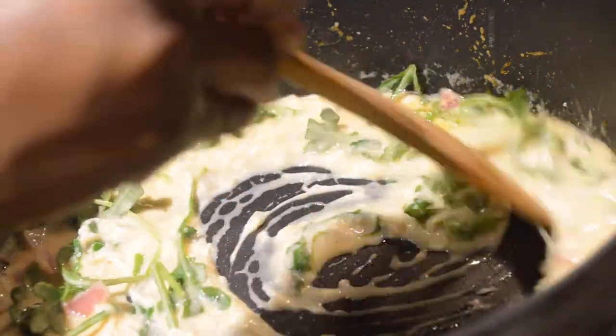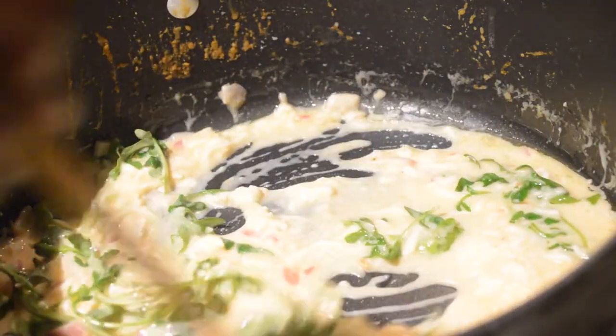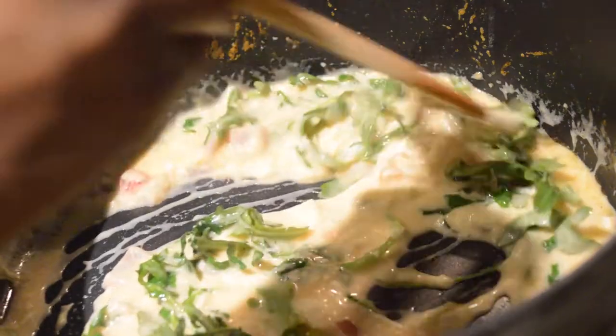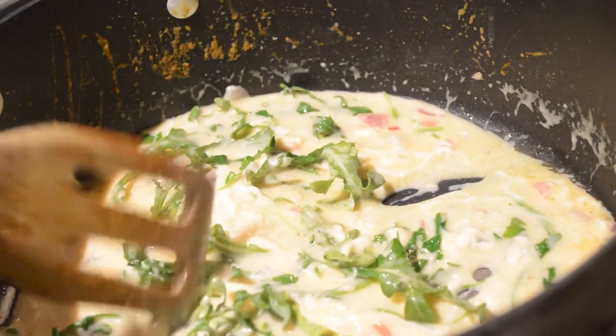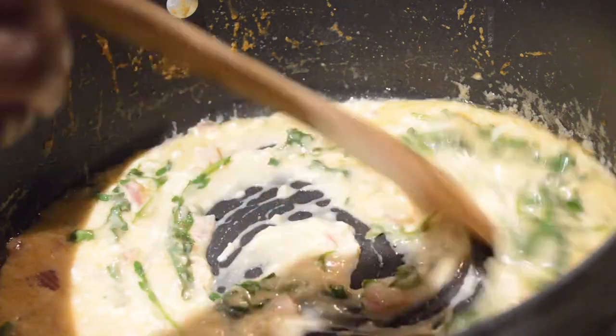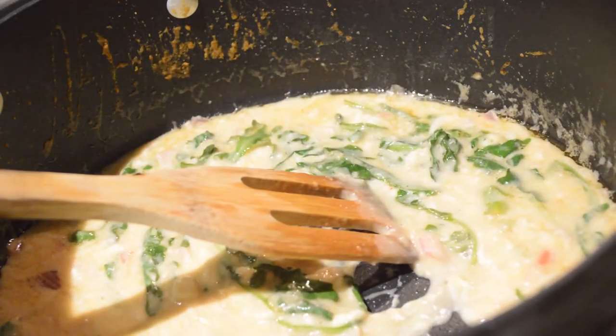I was going for a gravy consistency because I want to serve this with whipped potatoes. Honestly, I was just loving how the sauce was coming out — it was giving exactly what I wanted, and I knew at this point that this was going to taste and look delicious.